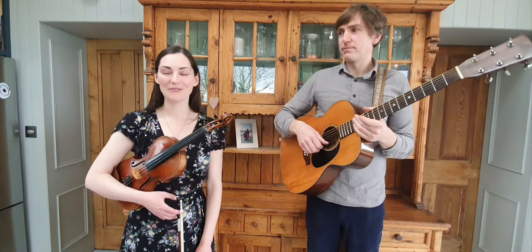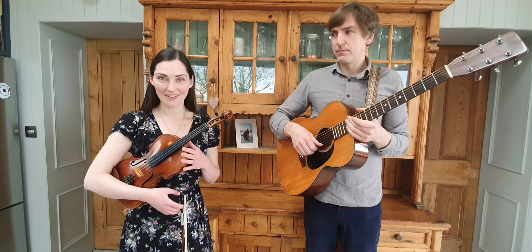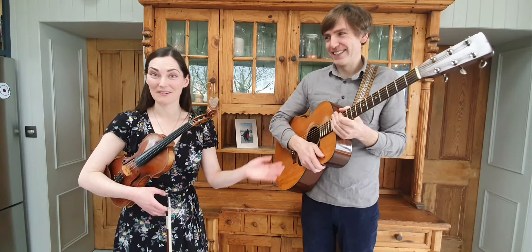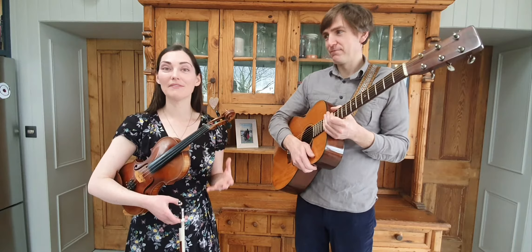Hi, I'm Zomi Conway and I'm John McIntyre and we're coming to you from our house in the Cooley Mountains in North County Louth. I play the fiddle or the violin, and I play the guitar, and we get to travel all around the world bringing mostly Irish traditional music to audiences everywhere, which is a lovely job.